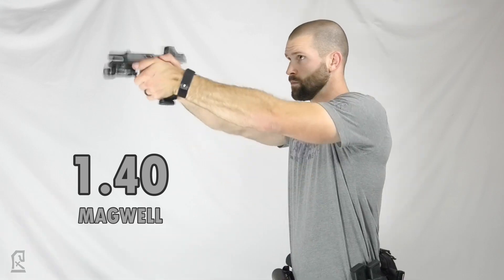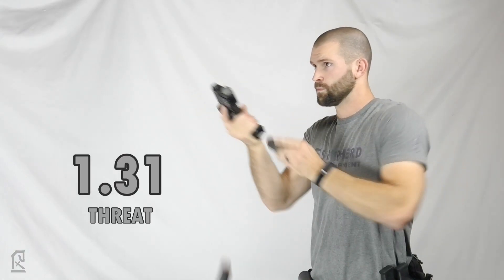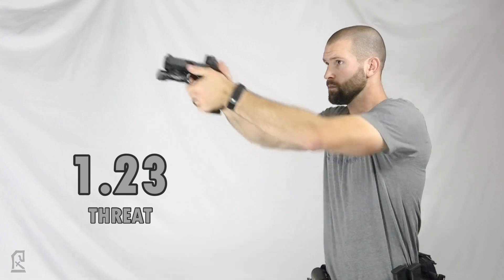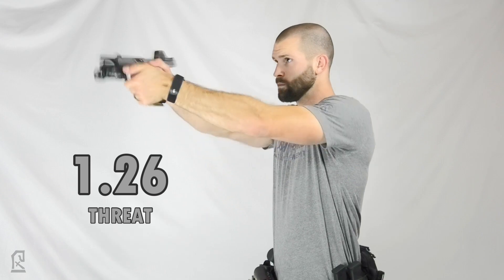It should also be noted that I am playing the philosophy behind a threat-focused reload out to its fullest extent. If we must keep our eyes on the threat for the reload, then we must keep our eyes on the threat if the reload goes badly as well. I also completed 30 reloads entirely blind to observe if the peripherals assisted in any way with the magazine insertion.